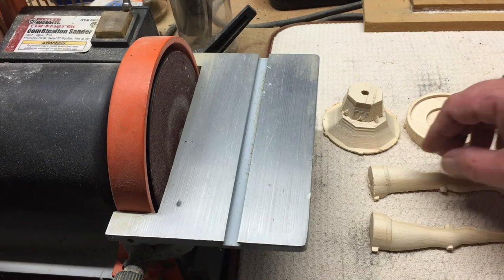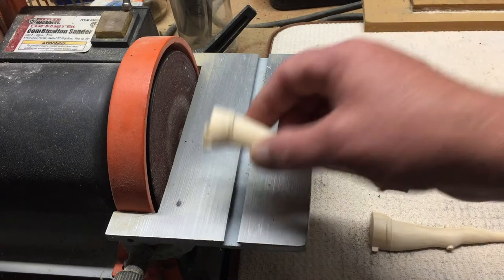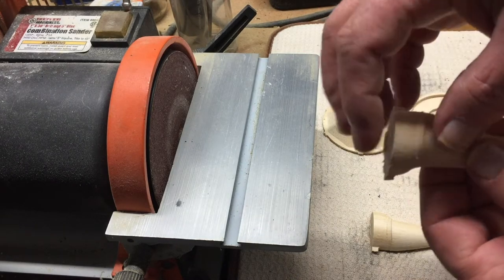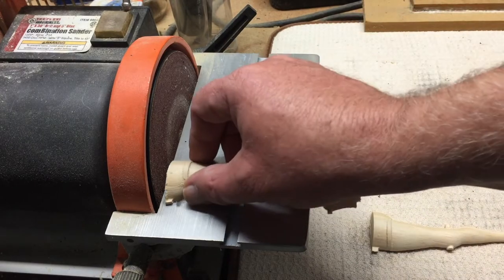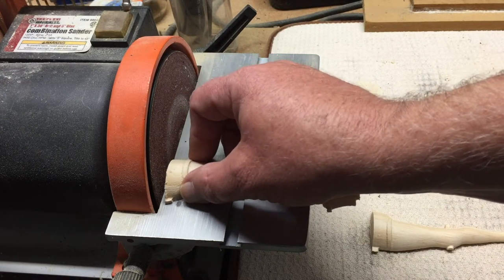I've got all the parts separated from the board and what I need to do before I glue these together is to sand this taper. The carving bit has that 7 degree taper and I want this to be a flat surface. So before gluing these together, it'll be easier to sand that flat and get rid of that taper.